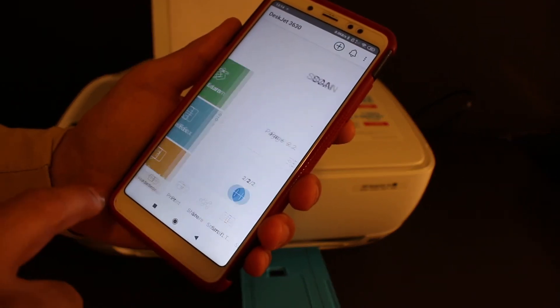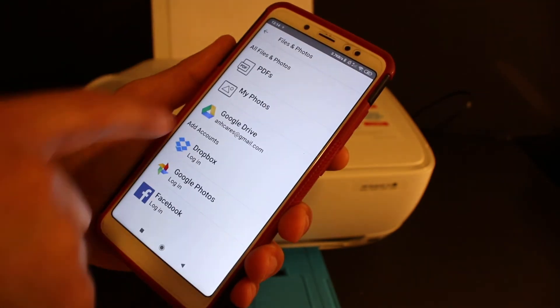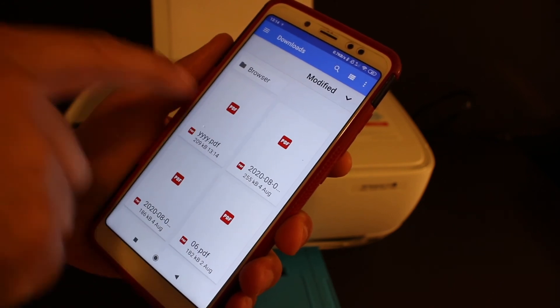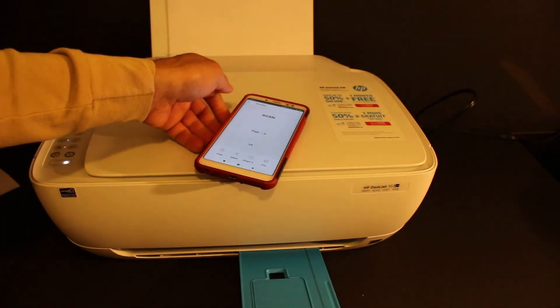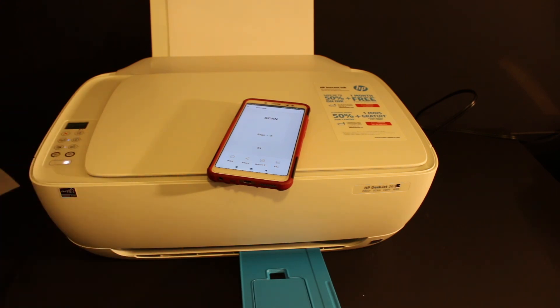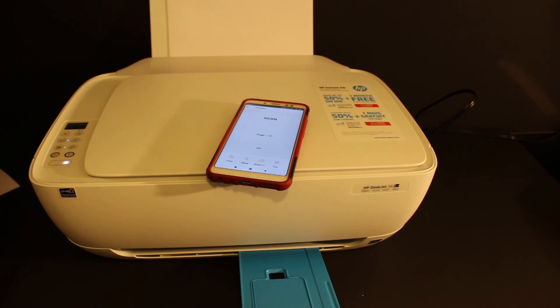To access this file, go back and open the view and print option, then click on the PDF — the top file. Here we can see it is available. This way we can do multiple scannings, wireless printing and scanning, and two-sided copy using this HP DeskJet 3638 printer. Thanks for watching.